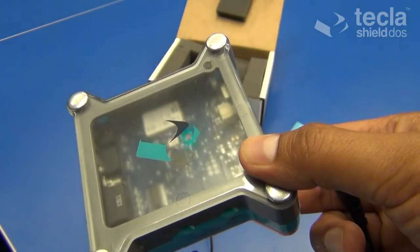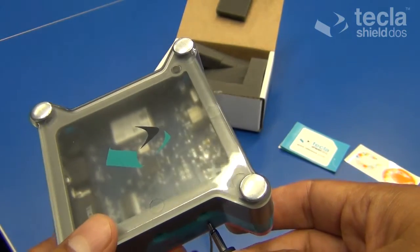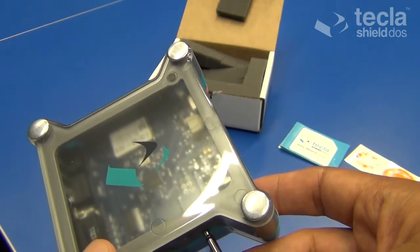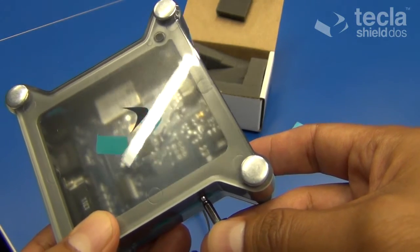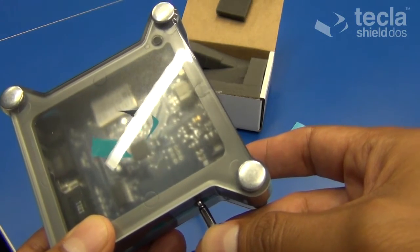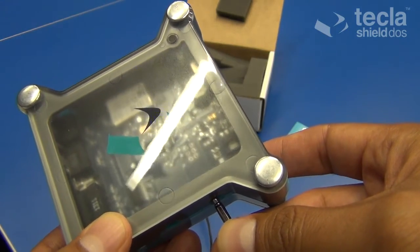We will be publishing more videos with details on how to set up and use each one of these six modes in the following days. But for now, we hope that the process of powering up and setting up the mode for your Tecla Shield is clear.